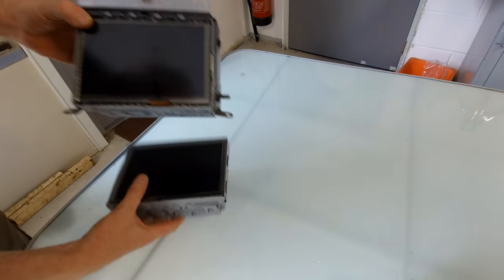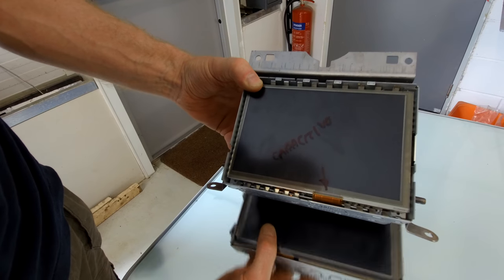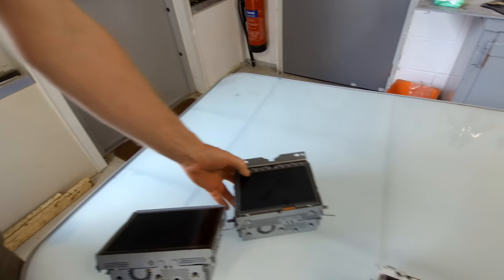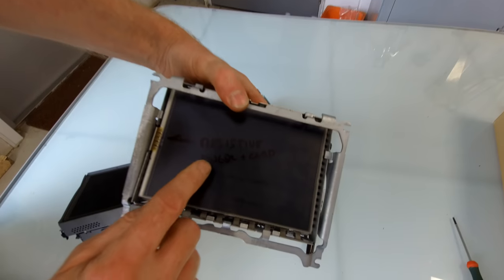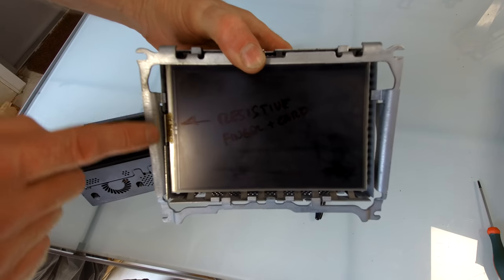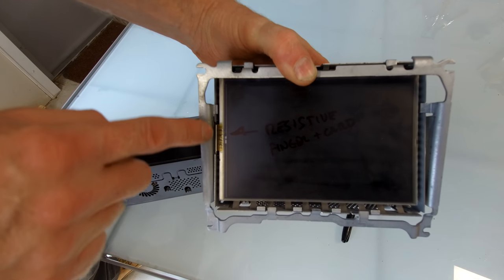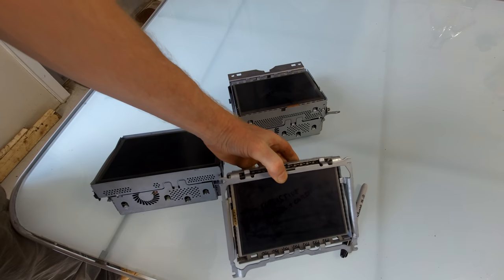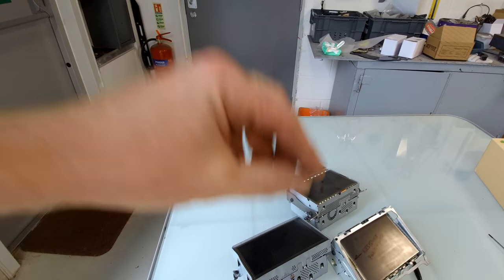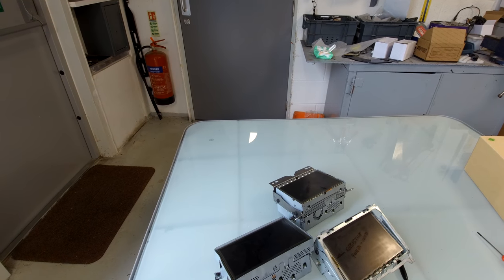On the capacitive screen, the ribbon cable is on the long side. Here's another capacitive type — the ribbon cable is in a slightly different position but still on the long side. The resistive one — which works with your finger and also with a card — the connecting strip for the touchscreen is on the short side. So when ordering an Android system, you must specify whether your car's system is resistive or capacitive. Ours is capacitive.